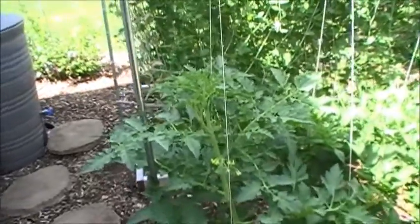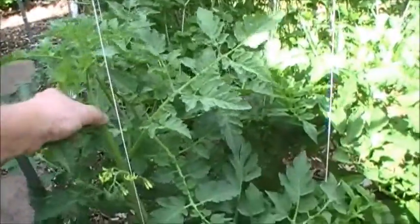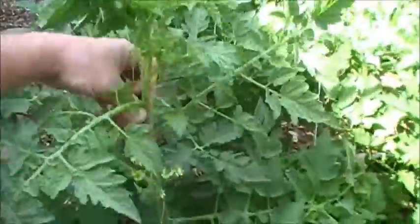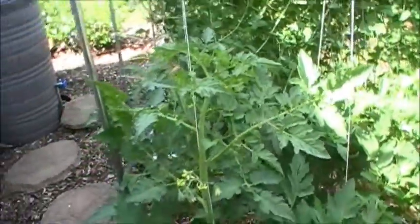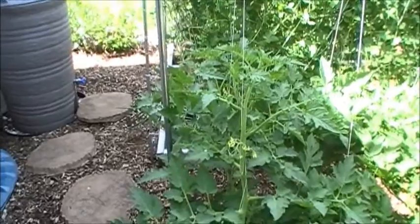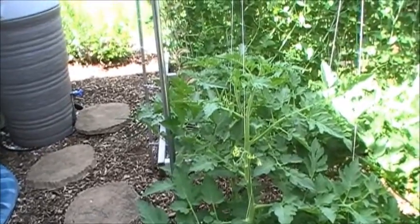What I've done this year is use electrical conduit pipe and string. The pipe is easy to take apart and store for the winter. I wrap the tomato plant around the string and use the leaves to help keep it in place as they grow. It's nice — tomatoes grow straight up and down and I don't have to worry about reaching in and out of cages.